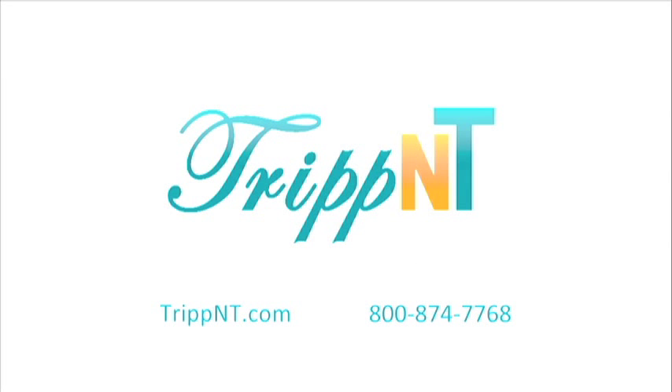Thank you for visiting Tripp NT. Call 800-874-7768 with any questions. Thanks for stopping by.